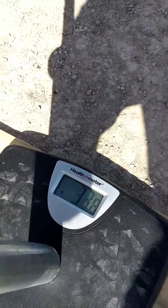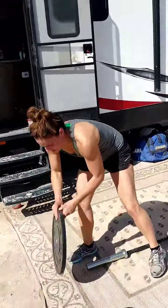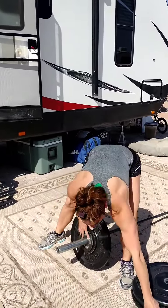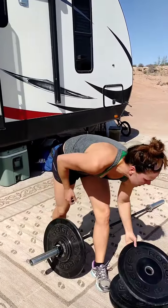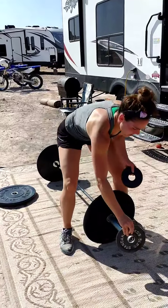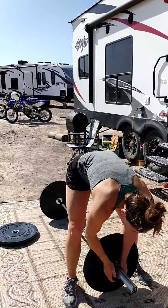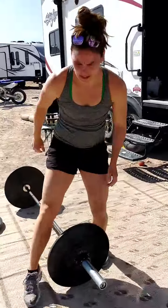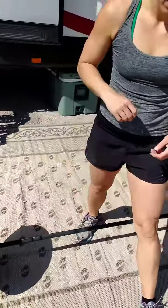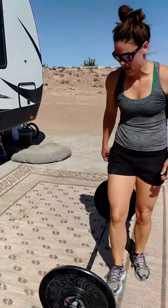33.8. Now we're loading the barbell to 70 pounds. There's a 10, a 5, and a 2.5 on each side — 70 pounds.